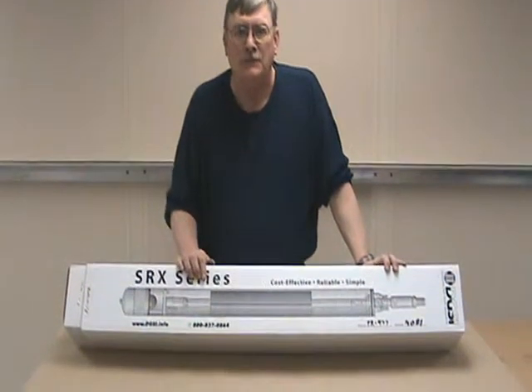Hello, my name is Sam Wells. I'm from Durham Geo Slope Indicator. Today we're going to be talking about the two-inch series of SRH remediation pumps.